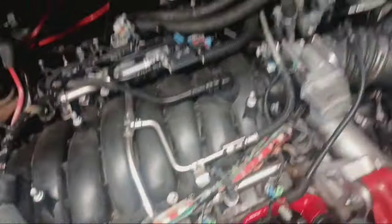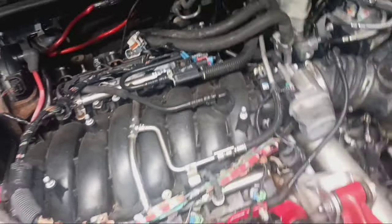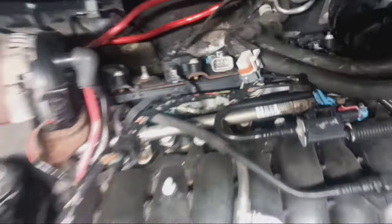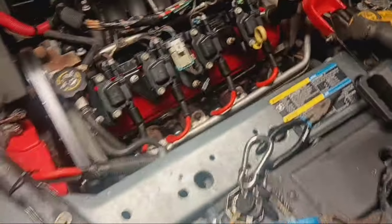I at least want to get the new spark plugs and wires on. I'm going to swap the coils around just so I know all the coils are good and none of them are cracked — hopefully that might help it run a little bit better. I'm about to get this rear coil bracket off and get these plugs out.